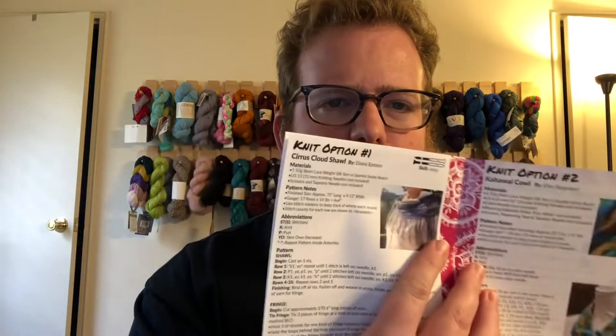As always we got some patterns. This time they gave us patterns for a couple scarves, a couple cowls, and shawls. This is actually pretty cool — this is the first time I've noticed that they gave two crochet item options and then two knit options, which is pretty awesome.